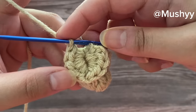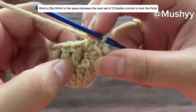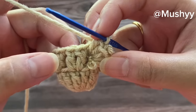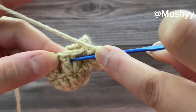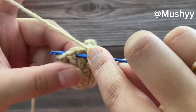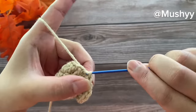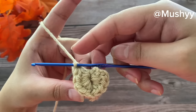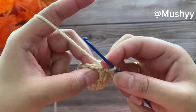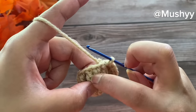Now let's lock this petal. To lock it we are going to work one slip stitch in the space between the next set of two double crochets. Insert the hook, grab the yarn, pull up a loop and pull it through to work a slip stitch. We have locked our first petal.